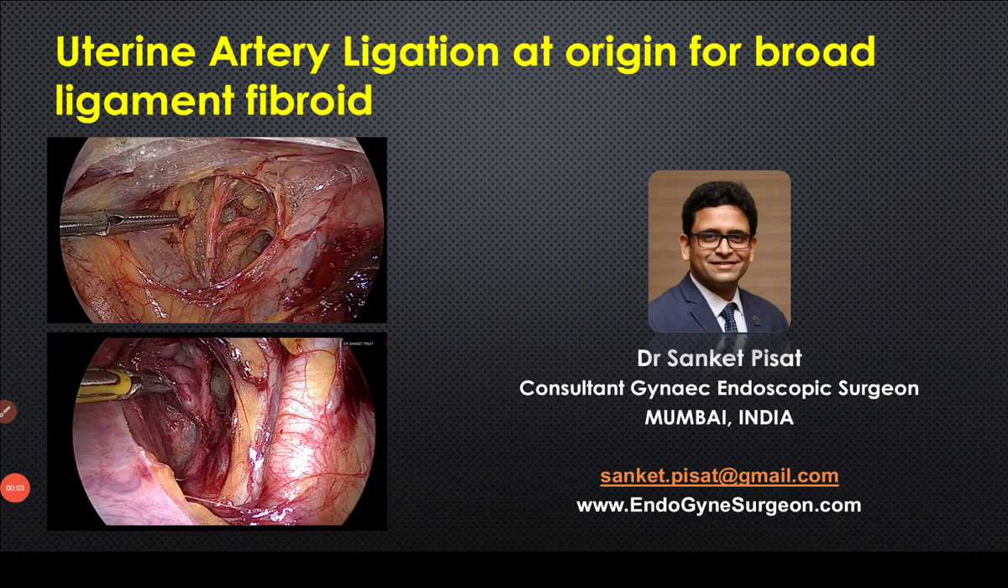Hello everyone, this is Dr. Sanket Pisaat. In today's video we are going to be looking at uterine artery ligation at the origin for broad ligament fibroid. This particular technique has become very popular in recent times because of the advent of retroperitoneal dissection, and we are going to be looking at the exact technique of performing this surgery and in which situations it is clinically indicated.